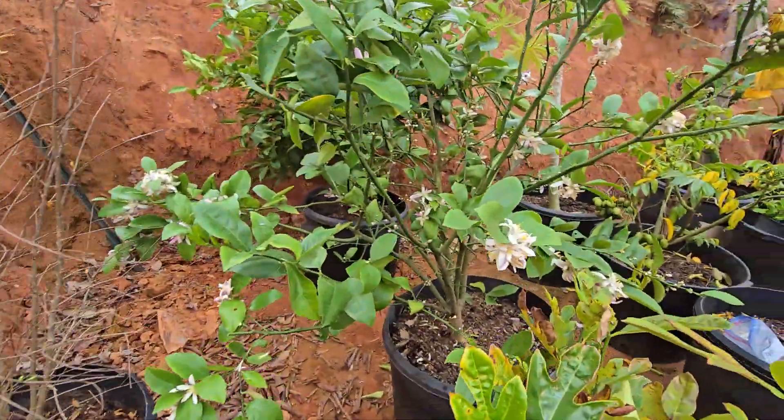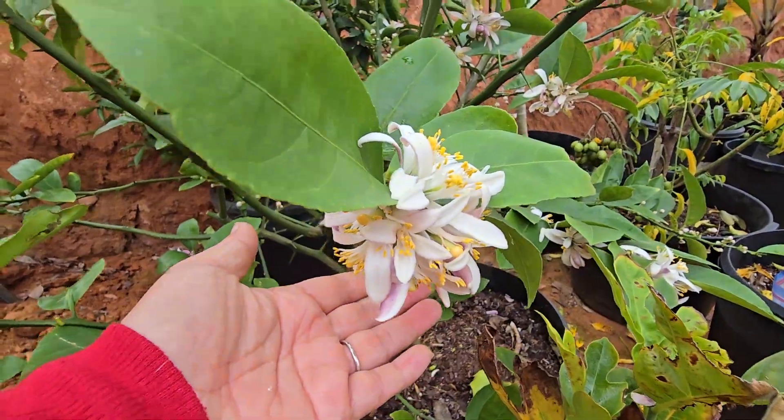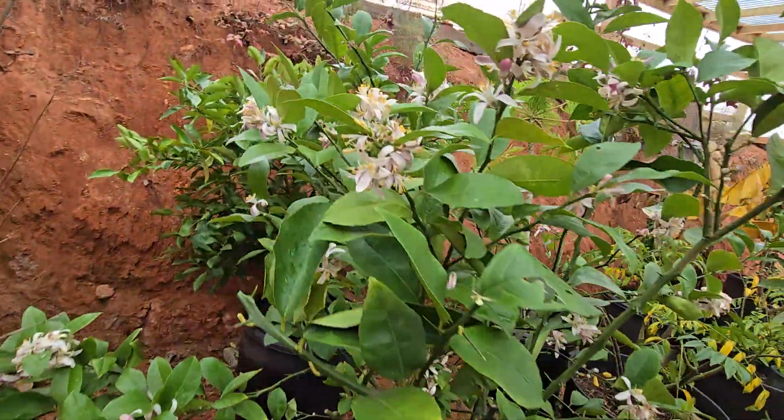Look at this cluster on this side — isn't that beautiful? And it is so fragrant and smells amazing.